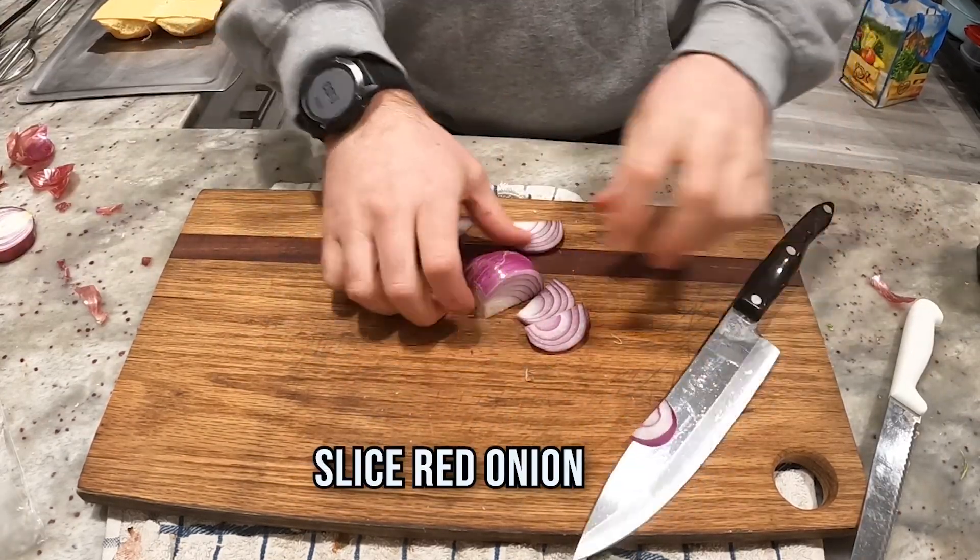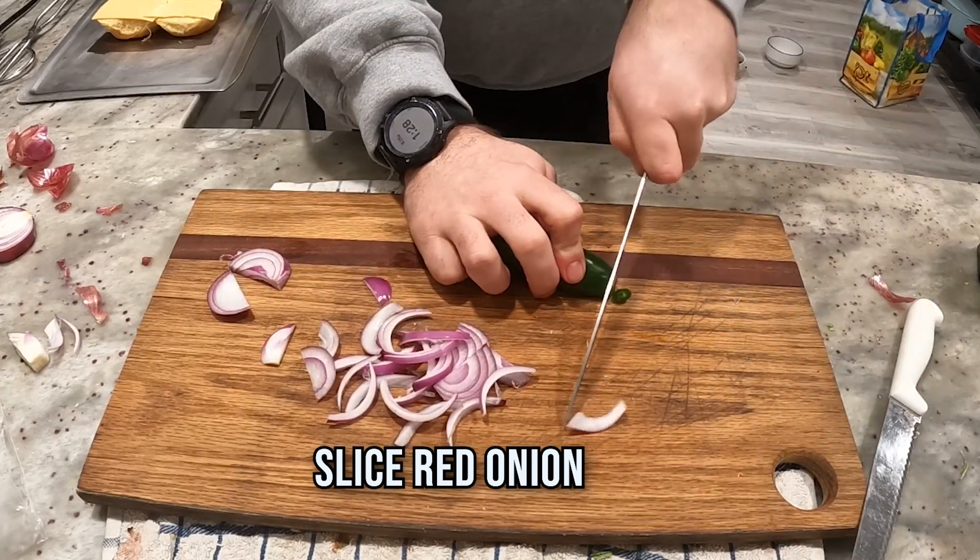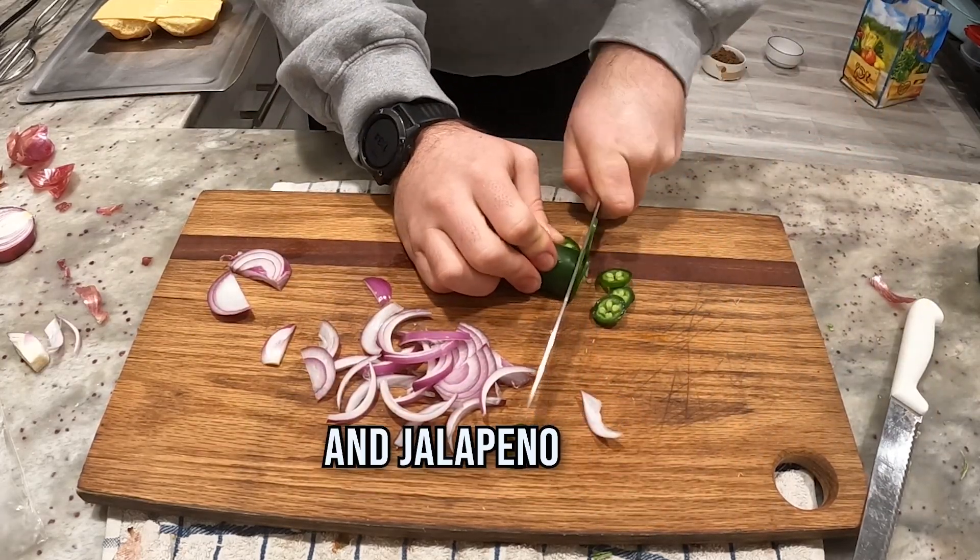Slice the red onion — slice, slice, slice — and break it apart. A little bit of jalapeño. I like the spice.